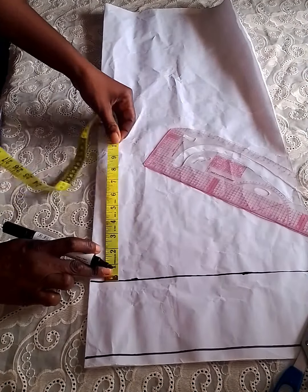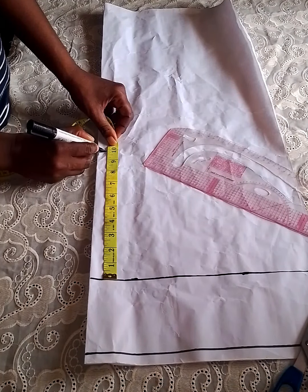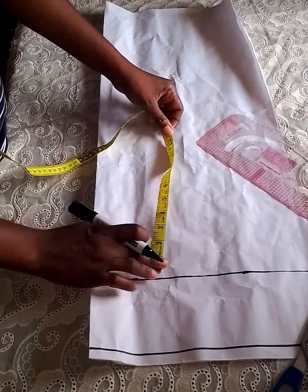The sleeve I'll be working with is 10 inches — the length of the sleeve is 10 inches. I marked 10 inches and also rolled it out.